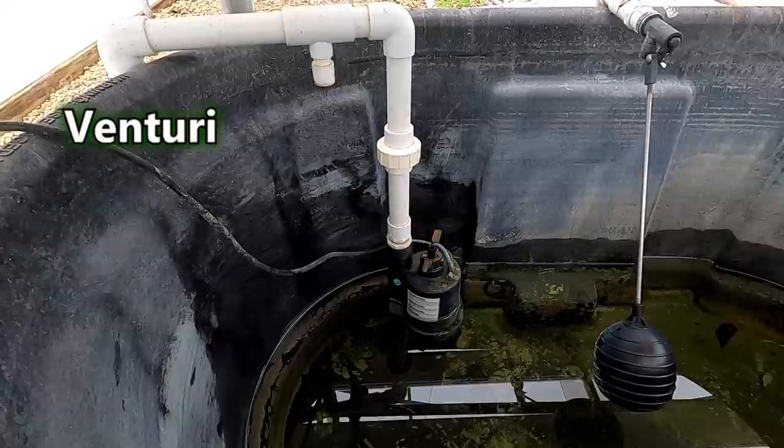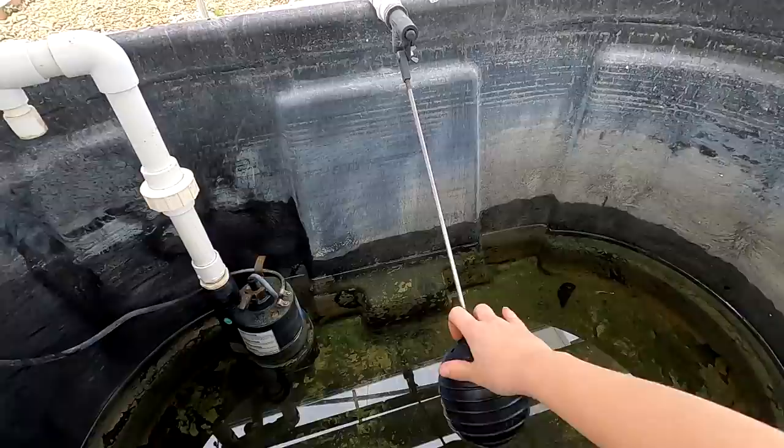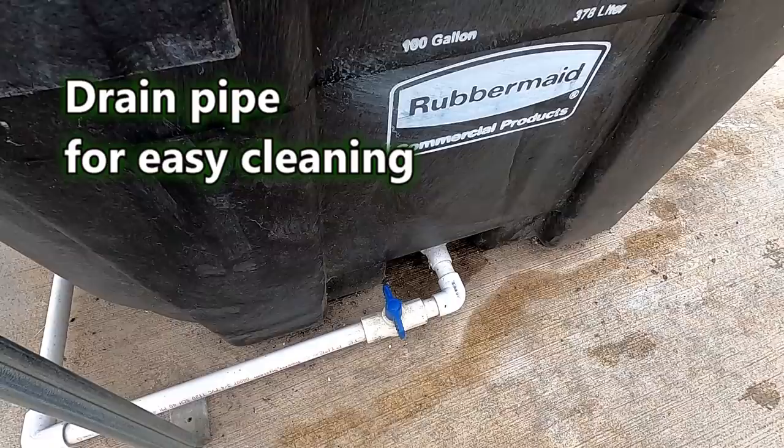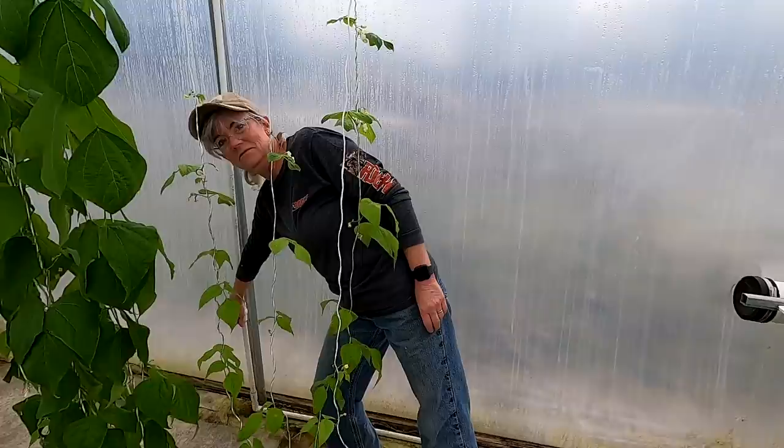This up here is a venturi fitting, so that after the pump is done running, the nutrient water doesn't continue to siphon out. This is the water inlet, and then this is a float that dad put on in case mom turns it on and forgets about it — it won't overflow. And then down here is a drain pipe, so after the season's done, mom can open this up and all of this will drain out to waste, making it a lot easier to clean up.